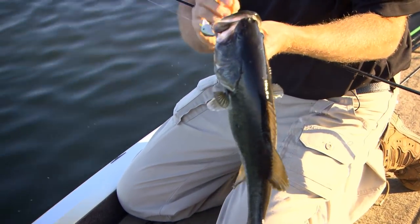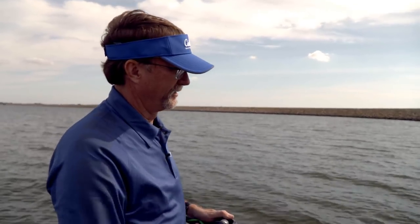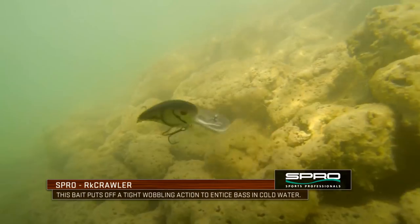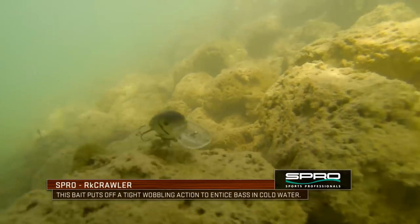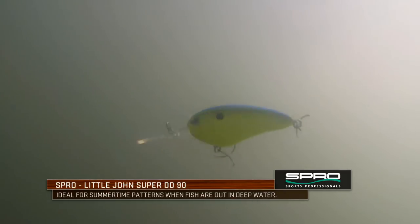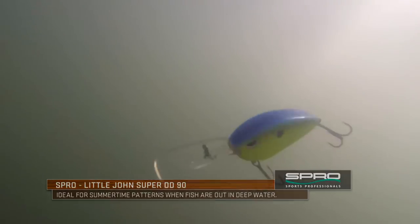When you start talking about the actions of crankbaits, there are a lot of them out there and you've really got to dial it in based on the time of year. A couple of things I like to keep in mind: when the water's very cold, I've always felt like a very tight wiggle is a key action that a guy wants. Conversely, when the water temperature warms up — especially past the spawn — something with a big wide wobble.